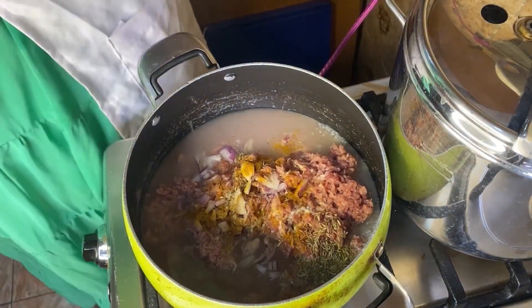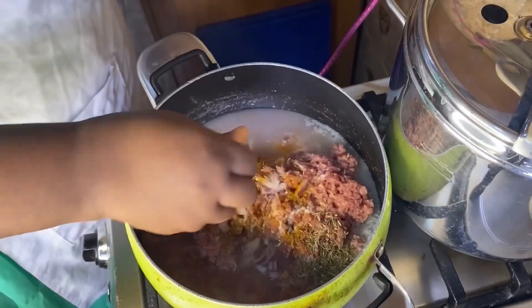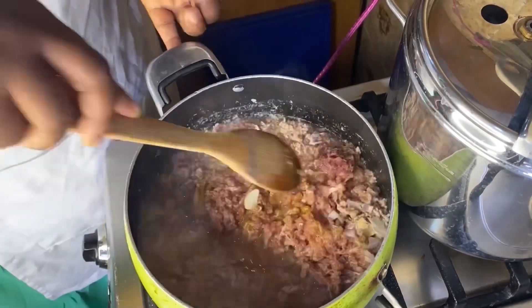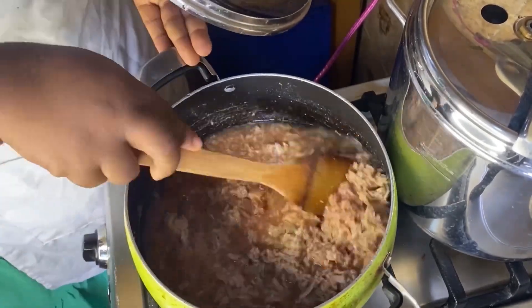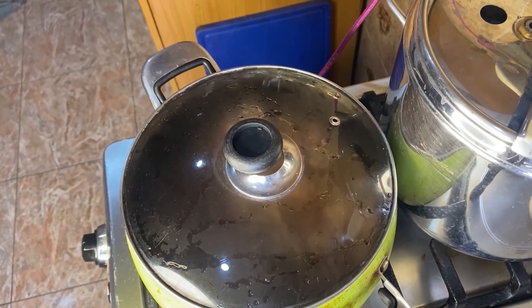So after adding all these spices, I'm going to cover it and allow it to cook. First I'm using my spatula to turn and mix it so that all the ingredients blend well. Now I'm leaving it to cook and going back to my flour — this is my flour.